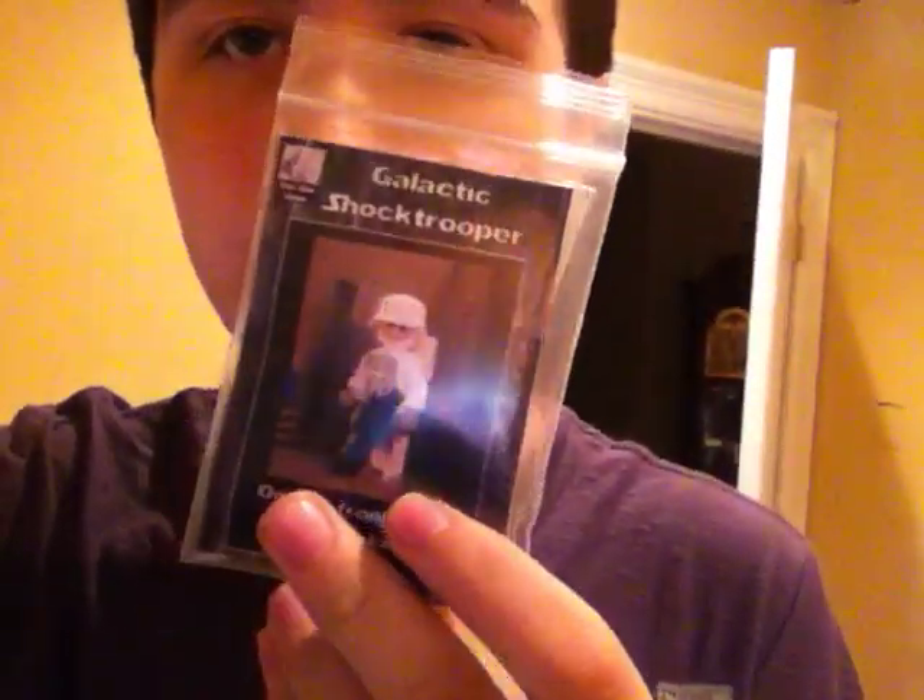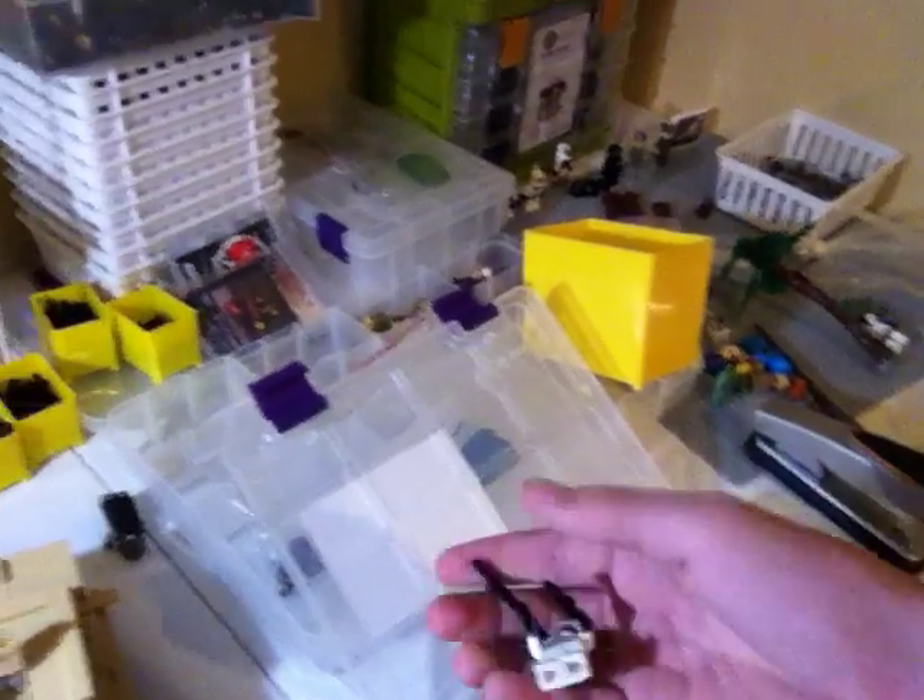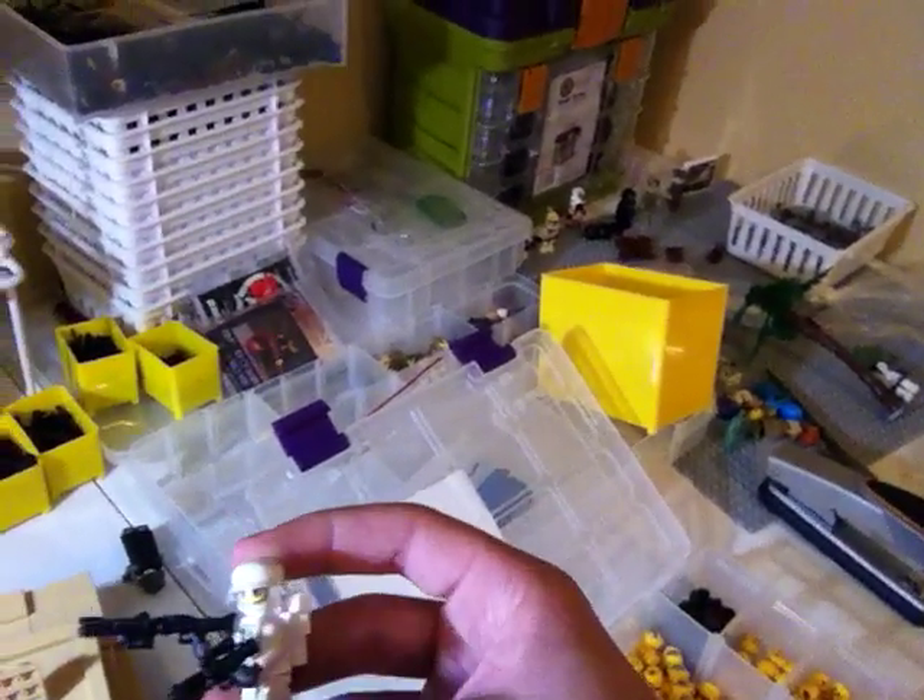I finally got this right here — this Brick Cullen Brick Arms figure, which includes a lot of Brick Arms prototypes. I got a lot of Brick Arms prototypes, actually. They're down here. So in here, these guys are holding Brick Arms prototypes. Here's this Brick Arms figure that you could get at BrickCon.